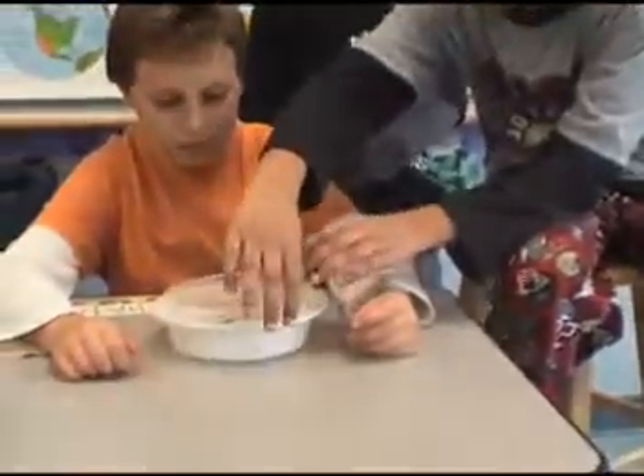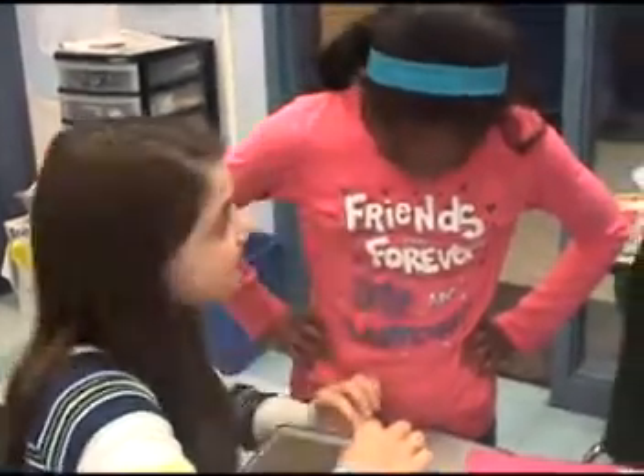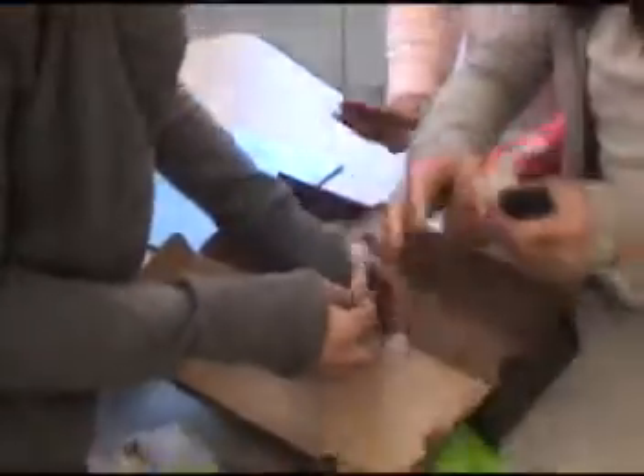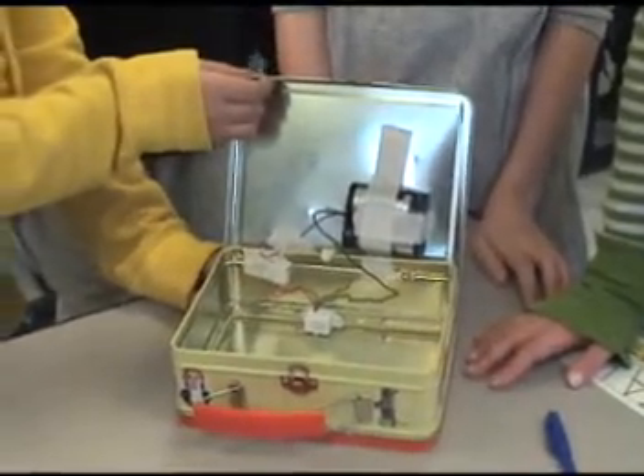It was my idea to put it over here so when you open it, it will move and it will trigger it. We have it set off when it goes up — what happens is the red wire, when you open the top, it pulls back and it comes against the paper clip and it sets off the alarm.